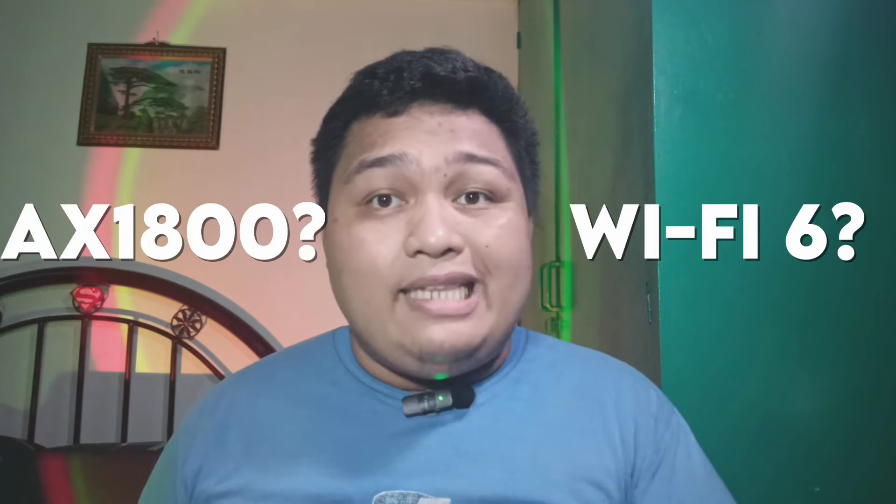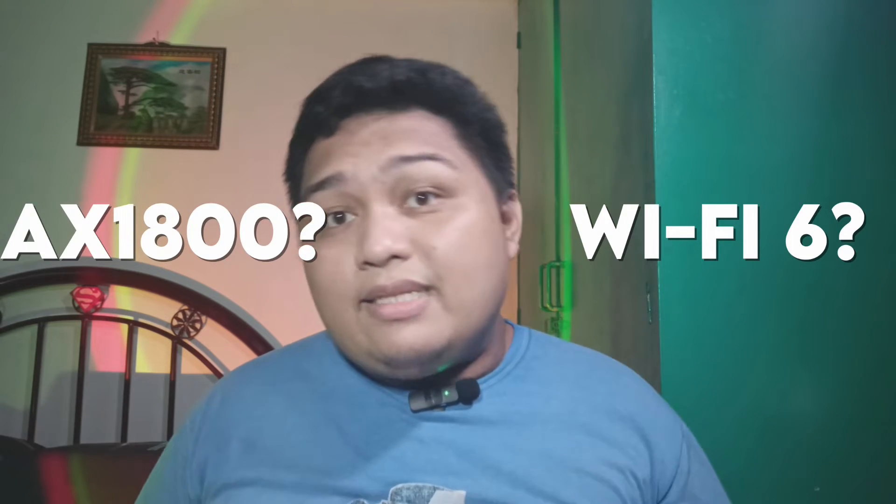Before we set this up, let's address the elephant in the room for a moment. I'm pretty sure you're scratching your heads right now with the terminologies I mentioned earlier. What is Wi-Fi 6 and what is AX1800? Let's discuss that now.